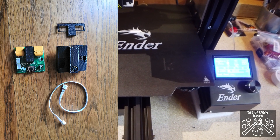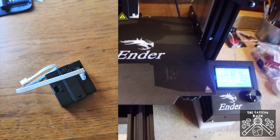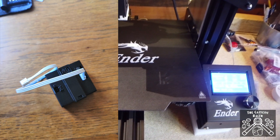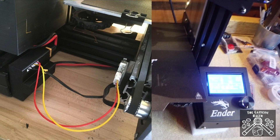This is really useful — it means I can do a nighttime print and just walk away from it. When it's finished printing, instead of staying on all night, it just shuts all the power off, and then all you have to do is toggle the power switch to reactivate it.